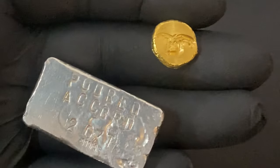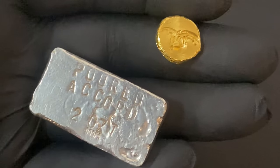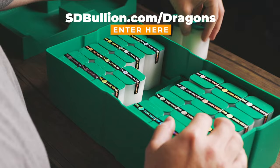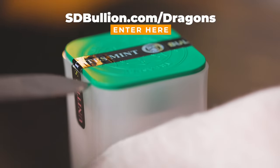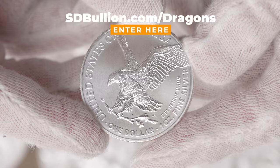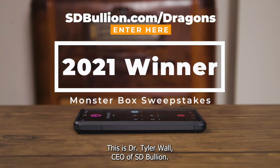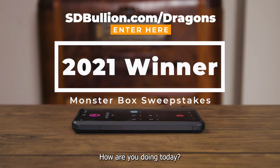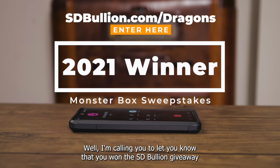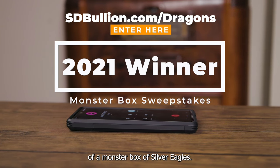SD Bullion is doing a massive silver giveaway right now. Just click the first link down below in the description. Get ready for SD Bullion's Monster Box sweepstakes that includes 500 silver eagles. You could be the next lucky recipient of a phone call like this. Hi Paul, this is Dr. Tyler Wall, CEO of SD Bullion. How are you doing today? I'm doing great. I'm calling you to let you know that you won the SD Bullion giveaway of a Monster Box of Silver Eagles. Thank you so much. This really made my day.